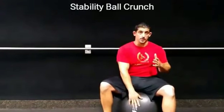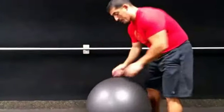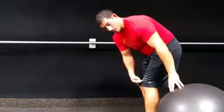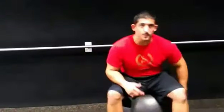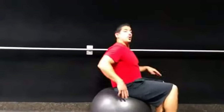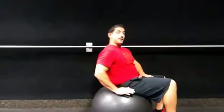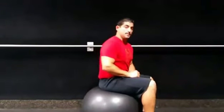Let's go over how we do a ball crunch on a stability ball. The first thing is you want to make sure that the ball is about the height from your knee to your foot. You can play around with that a little bit, but you want to make sure that when you're doing this, your hip is not significantly lower than your knee, otherwise that's going to create some dysfunction in your hips.